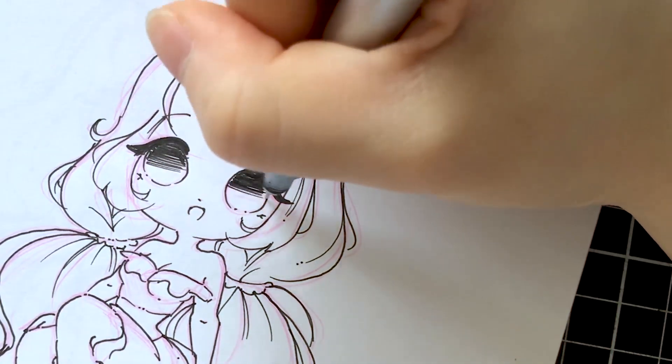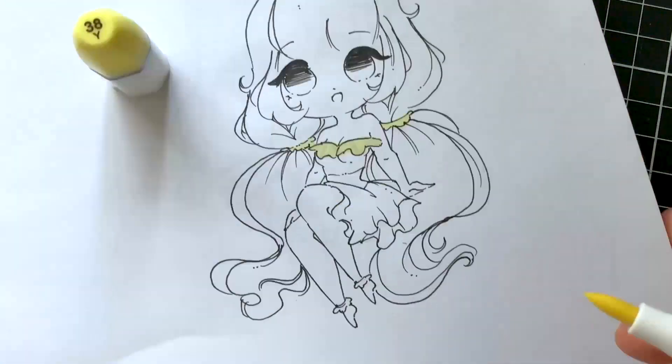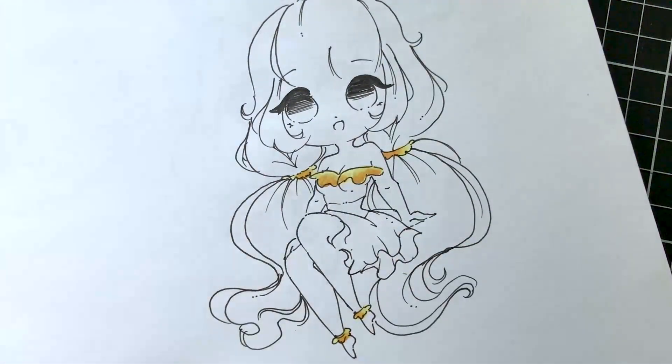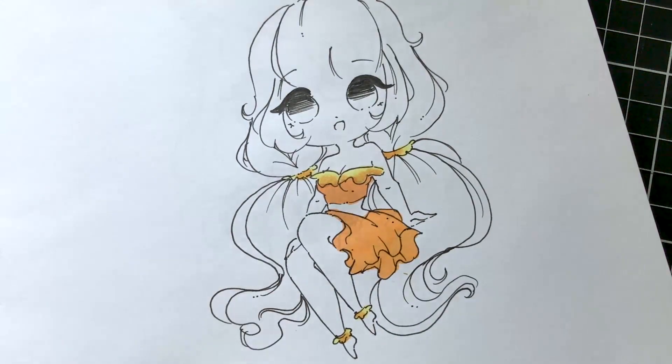Now moving on to alcohol markers — I'll run through this a little quickly. Basically what I do is go by layers: I'll move in with the base layer and then I'll move in with the second shading layer and so on.